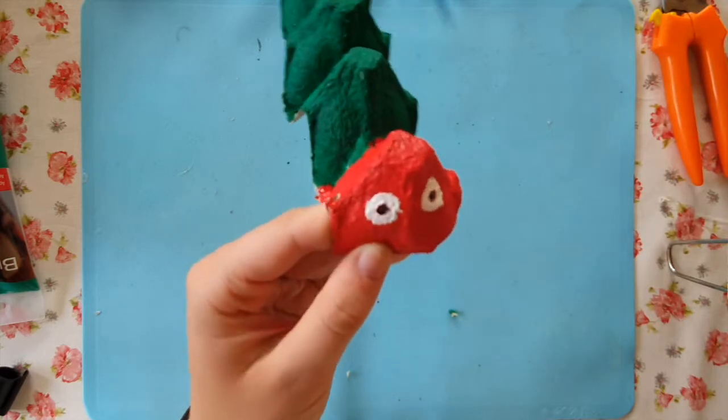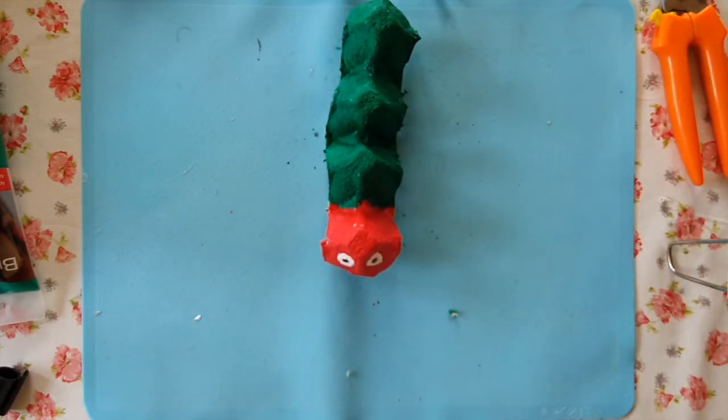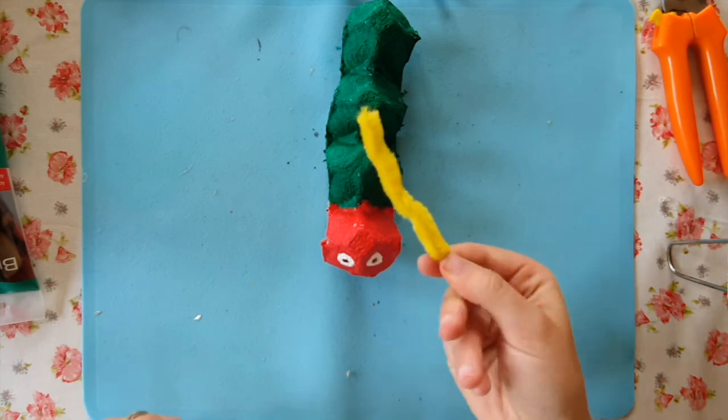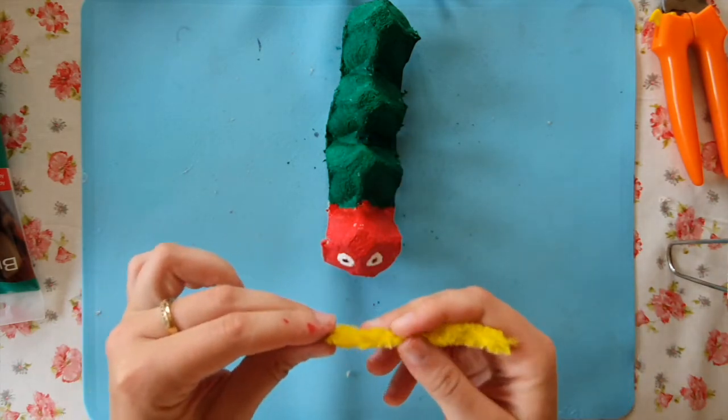Here we go — our caterpillar has two eyes. Another step you can take is to use pipe cleaners to make two antennae. If you don't have pipe cleaners at home, that's fine.